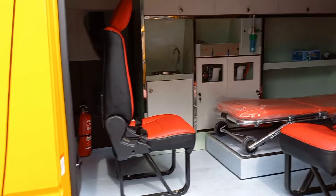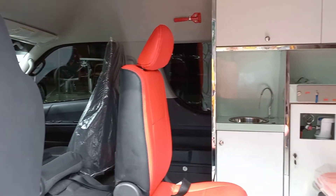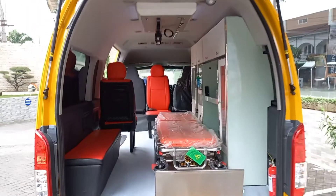Dapat kita lihat, terdapat dua buah kursi paramedic seat. Letaknya sudah sangat sesuai sehingga ruang tetap terasa lebih lega. Ini dia tampilan interior Toyota Hi-Ace Komuter Ambulan.